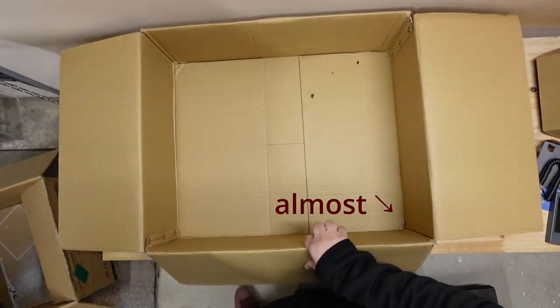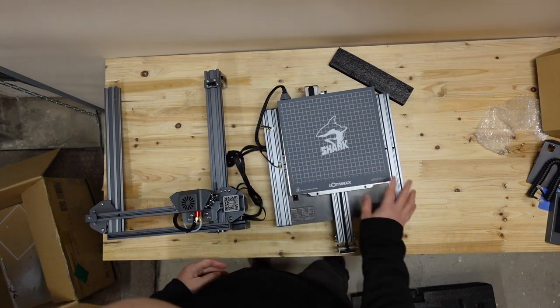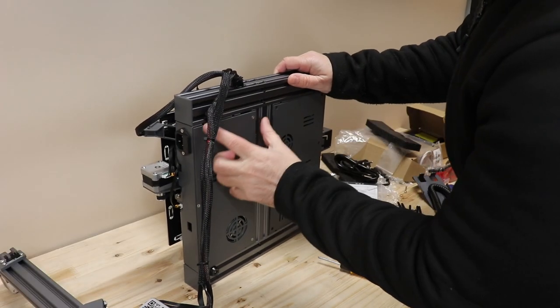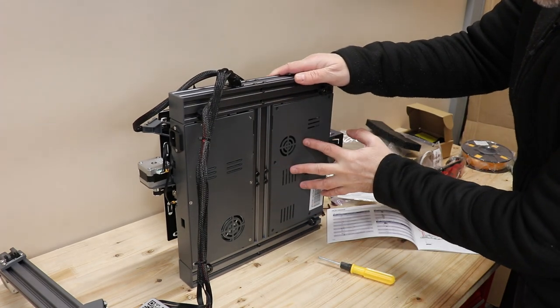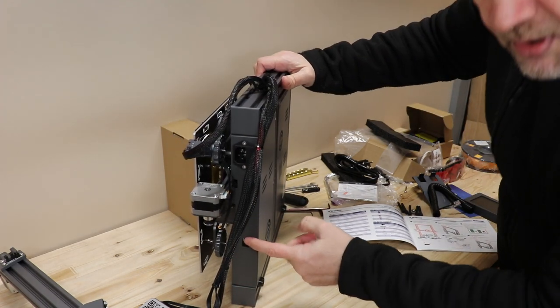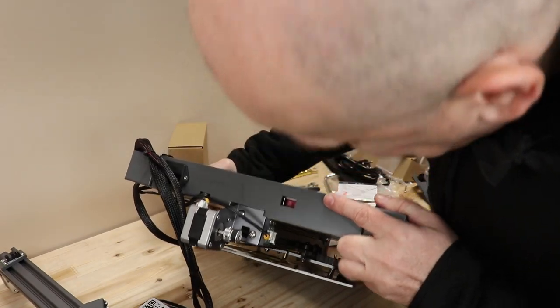The box is empty. Before assembling, while it's easier to access, I want to see what's inside. The AC power cable goes here, so this is probably the power supply, and below this plate is the mainboard. I want to show that there is a voltage switch - in my case it is set correctly to 230 volts.